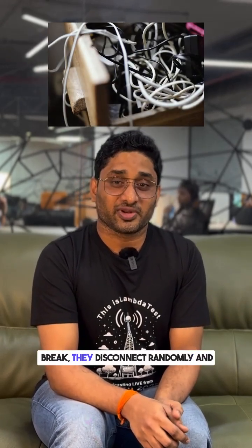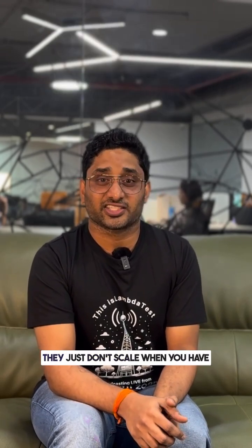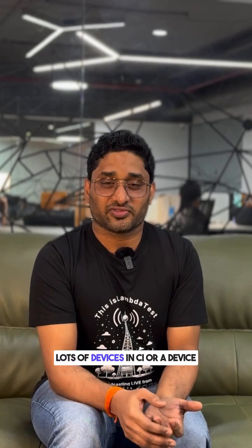USB cables everywhere. They break, they disconnect randomly, and they just don't scale when you have lots of devices in CI or a device lab. That's why I'm excited to share what's coming up next.